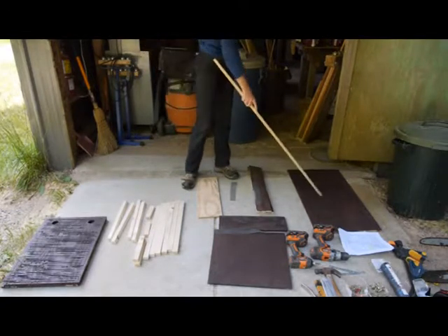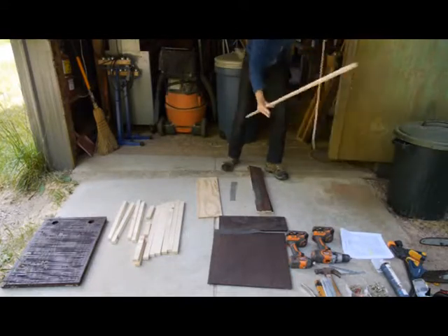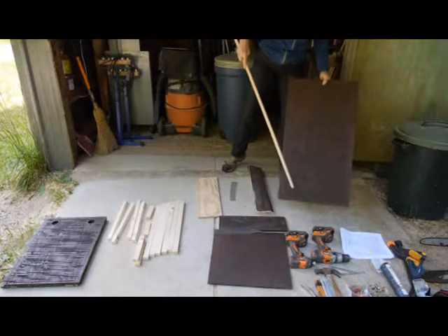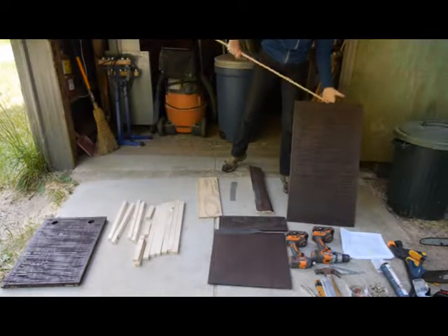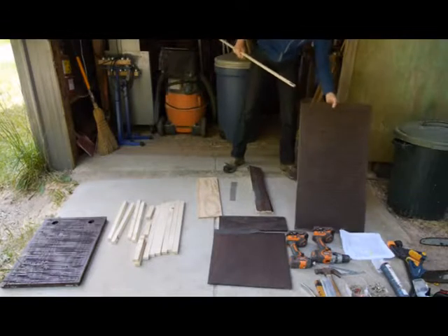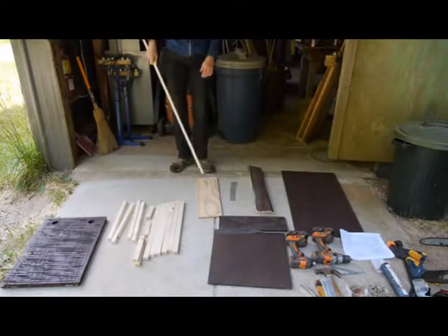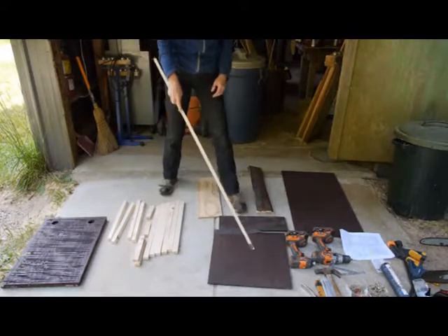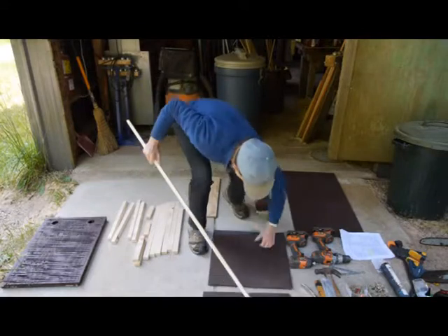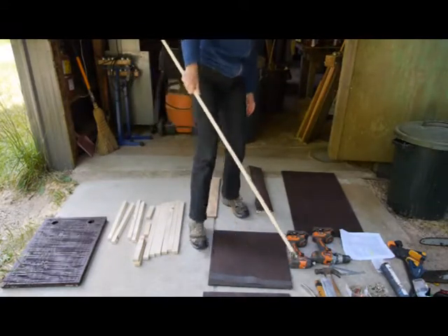First we'd like to show the different pieces of the bat box. We have a backboard which is scored right to the very bottom for the bats to land on. The top part, which isn't scored, is where the rest of the boards will be attached. We also have a front that comes in two pieces — an upper piece and a lower piece — that will have a vent in between with a piece of screening.